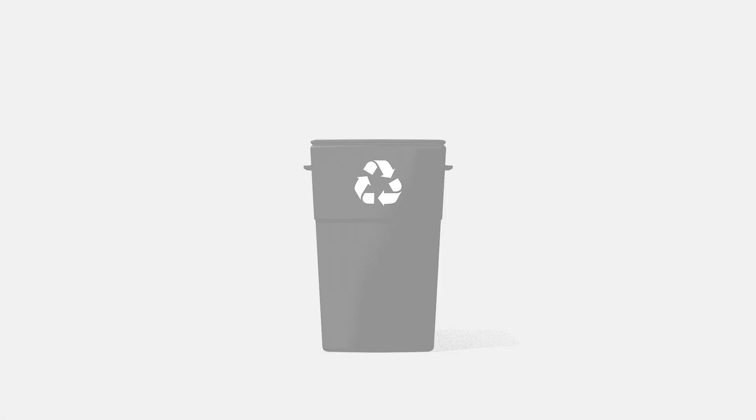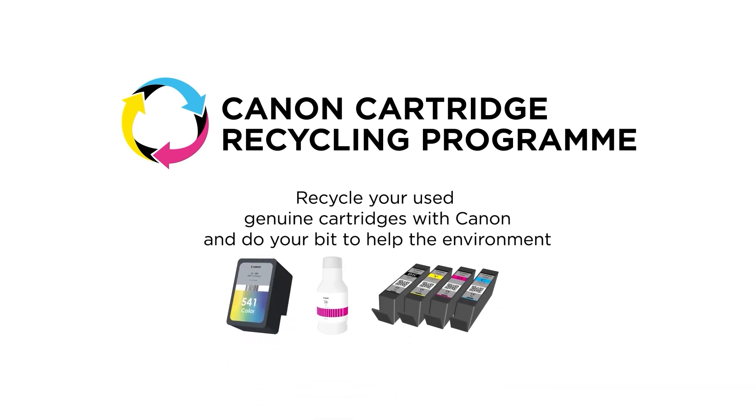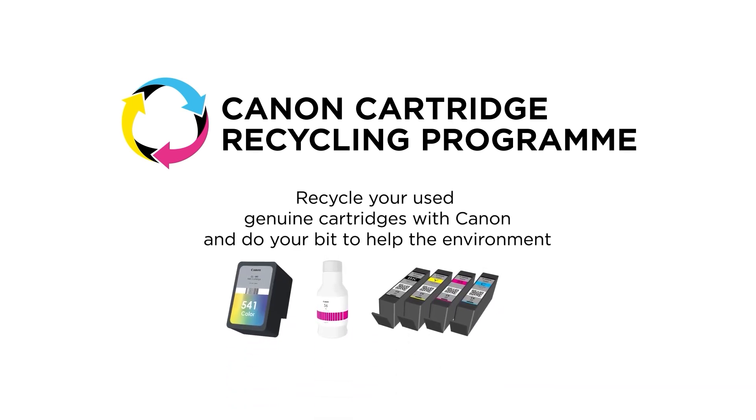No part of the cartridge is sent to landfill. Recycle your used genuine cartridges with Canon and do your bit to help the environment.